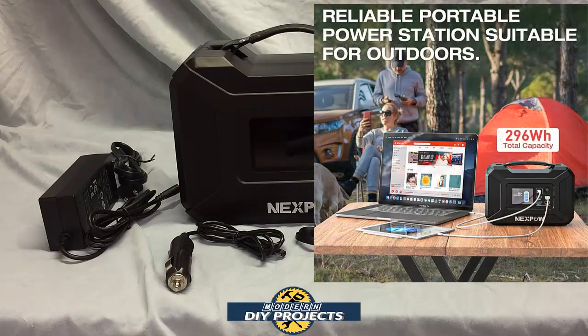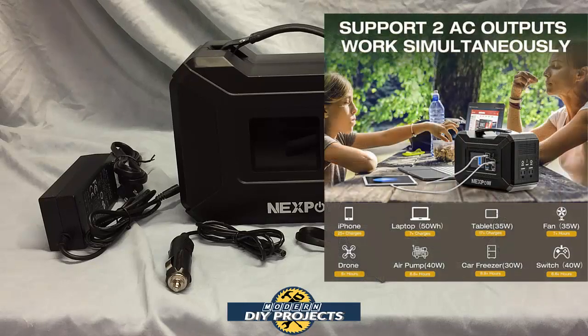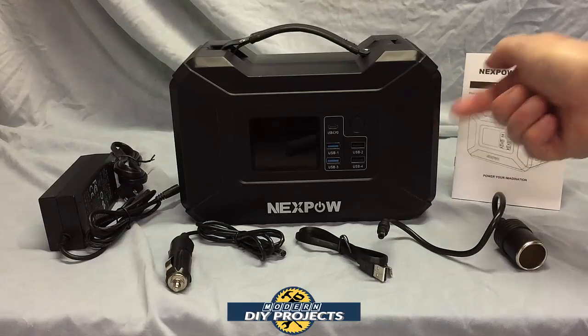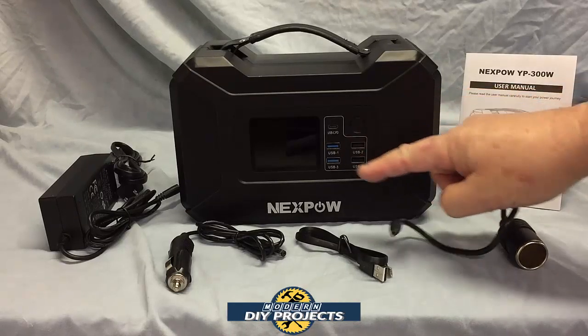This unit is powered by a 296 watt hour 80,000 milliamp lithium-ion battery. It has two 110 volt 60 hertz outlets providing 300 watt continuous or 500 watt peak pure sine wave power. The outlets are on the side of the unit, and it also has five USB ports on the front.